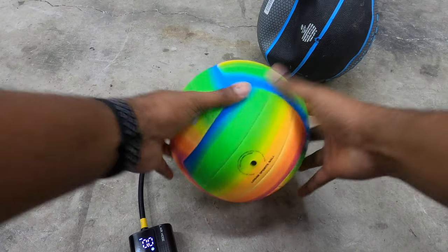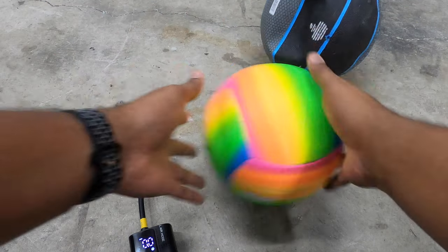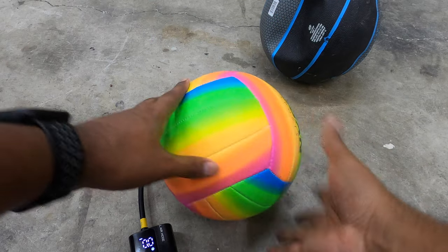That's actually way too much air. This is like — oh, basketball — that is way too much air in there. Oh well.